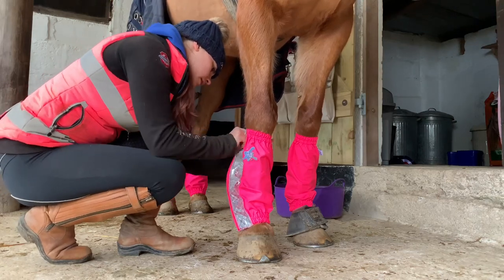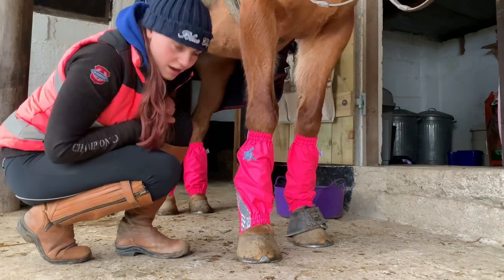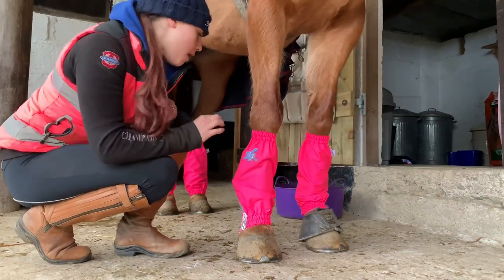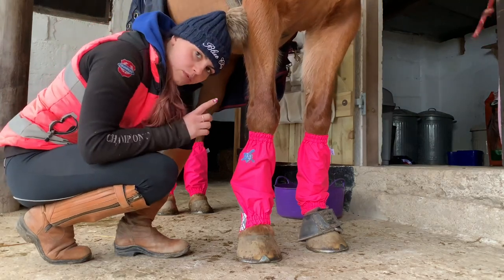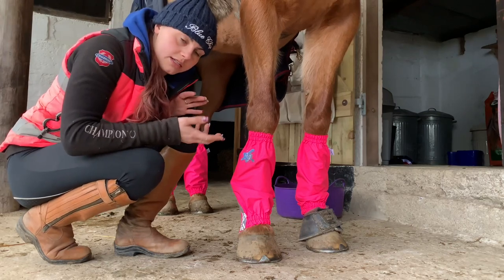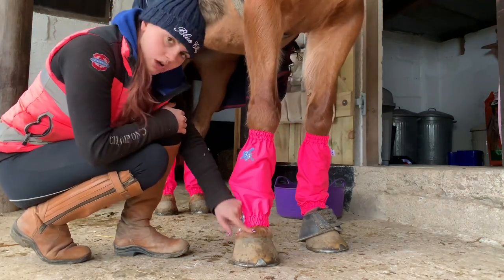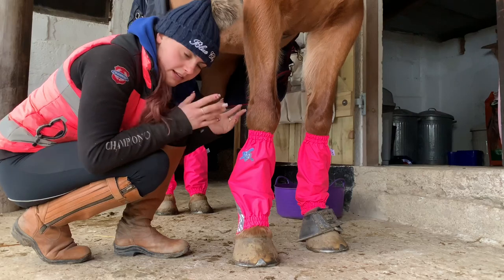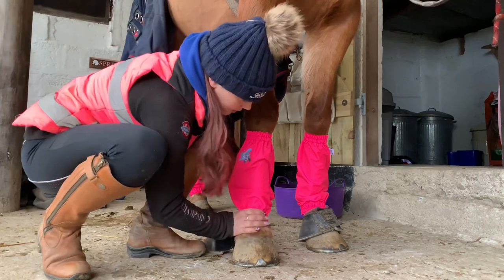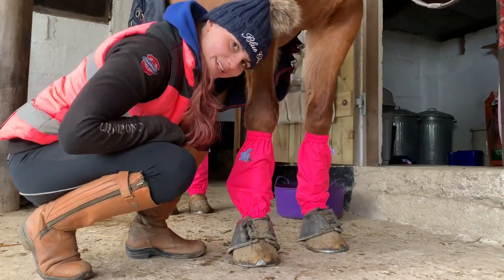You then fasten the velcro back over the zip, which also has a lovely fluorescent part - so when we're out hacking, be safe, be seen. I'll admit that these ones on the front leg are probably slightly too long for Sprite, but because I wanted to wear them for both Lola and Sprite I had to go for just one size. The back legs fit really well; these are slightly too long but will fit Lola too. Now they're over each boot and we're ready to go for a ride.